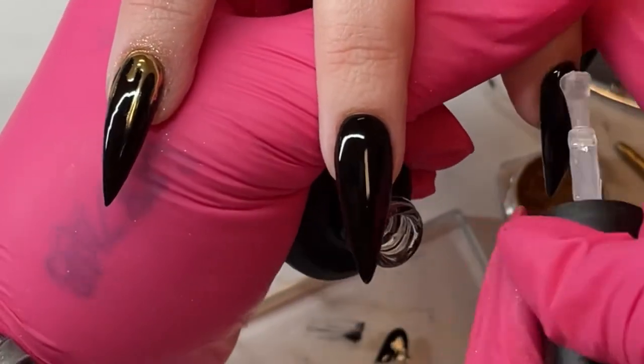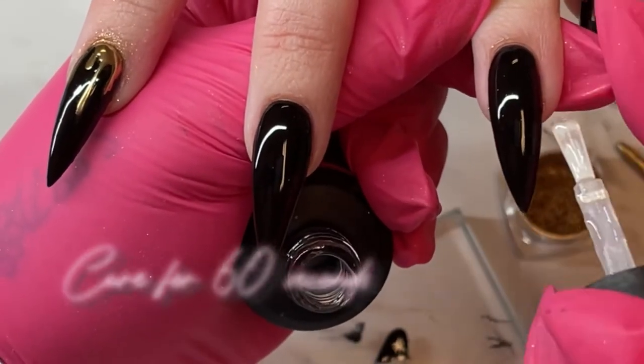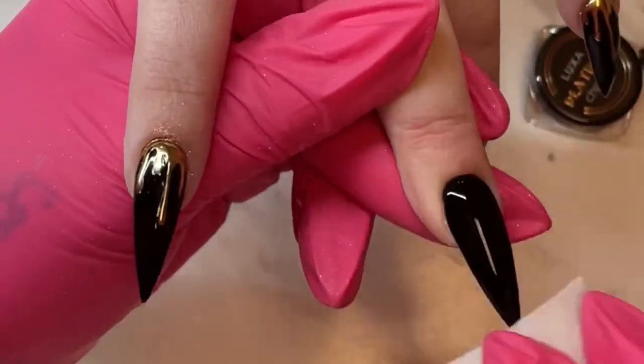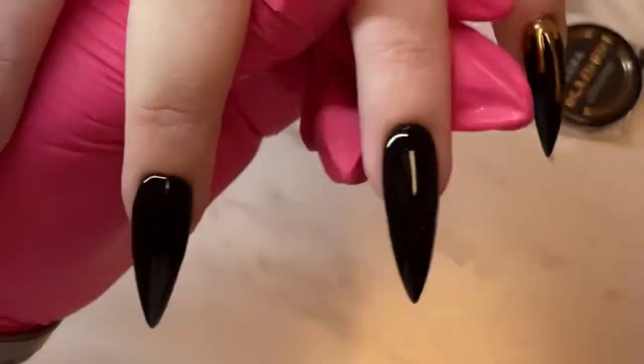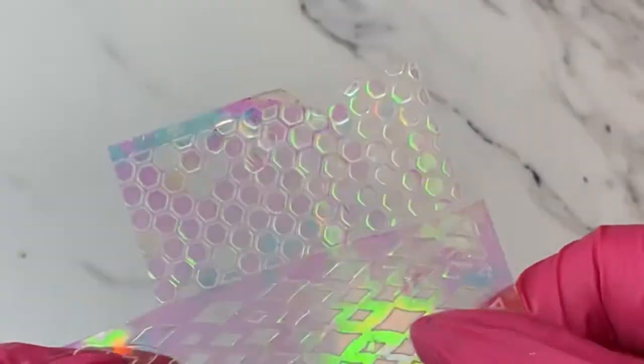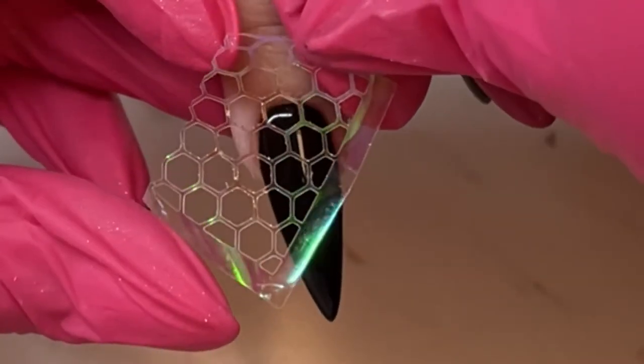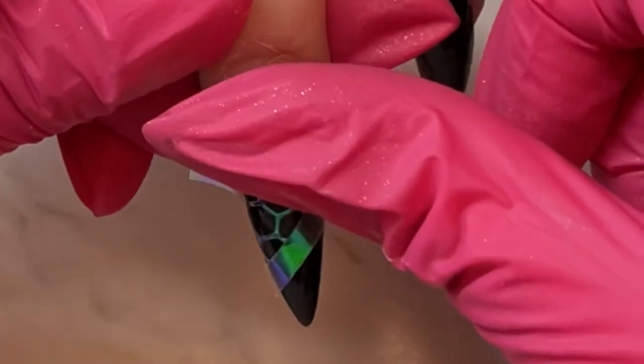Moving on to the other two nails with the honeycomb design — same process: we want the chrome to stick to just the shine, so put your shine down, cure it, and wipe it with isopropyl alcohol. I use 90% here because it helps it dry the best. These nail vinyl stickers — you can find similar ones on Amazon — just place the sticker onto the nail and press it down.